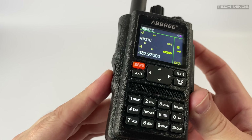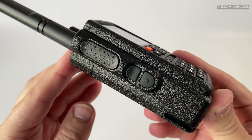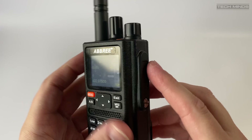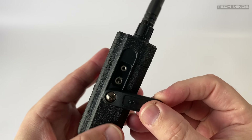The left side of the radio features the main PTT button along with two programmable function buttons, which are by default programmed to either activate an FM broadcast receiver or open the squelch. The right side hosts the speaker microphone port, which also acts as a programming port when using a computer to program the memory channels.